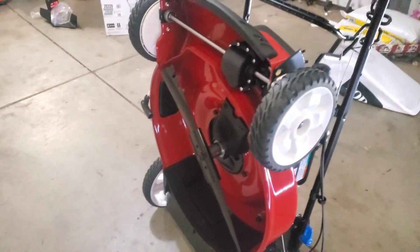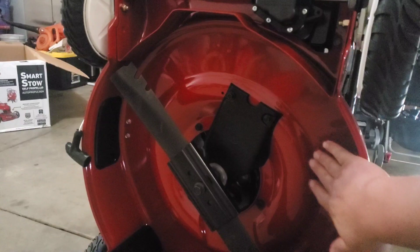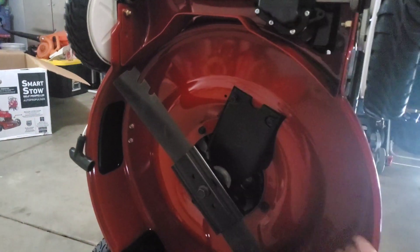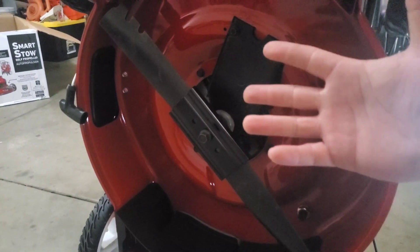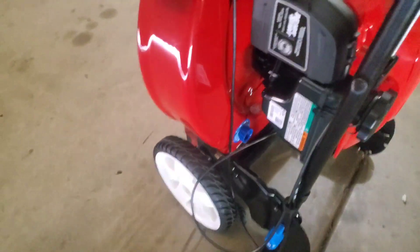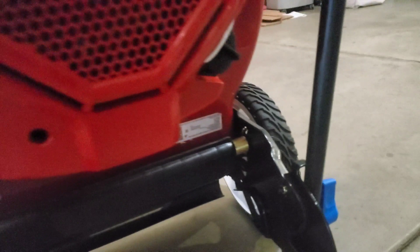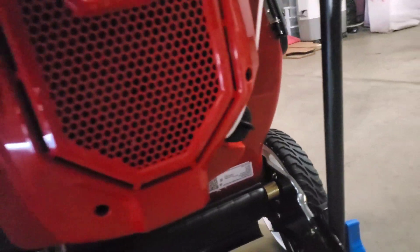Here it is folded up - looks nice. Another plus of being able to do this is you can get under your deck and clean it a lot easier, or you can take it straight to the blade and remove it so you can do some sharpening. Let's check to make sure it's not leaking like it said it wouldn't - here's the gas, nothing there; and the oil - nothing. So far so good.